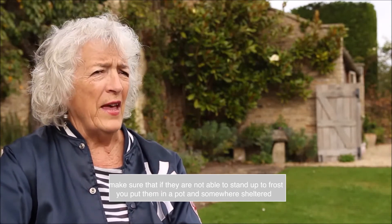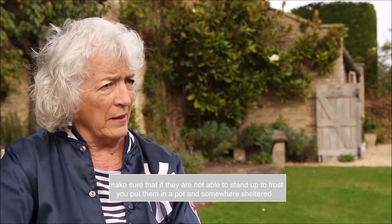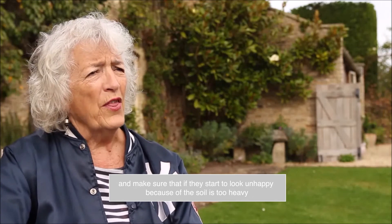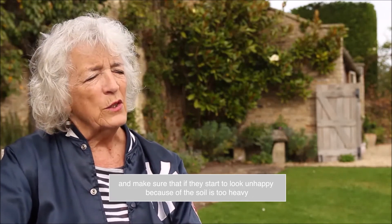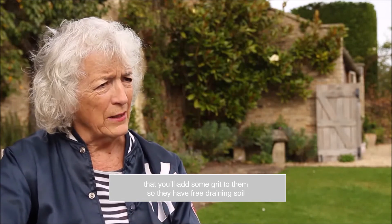Make sure that if they are not able to stand up to frost, you put them in a pot and put them in somewhere sheltered. And if they start to look unhappy because the soil is too heavy, add some grit so that they have free draining soil.